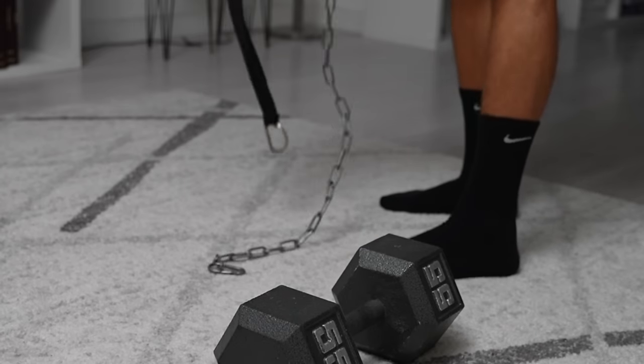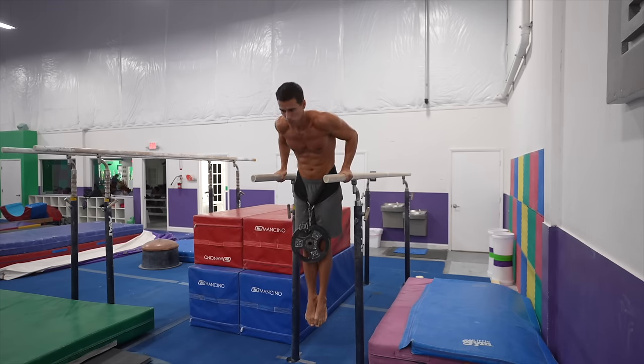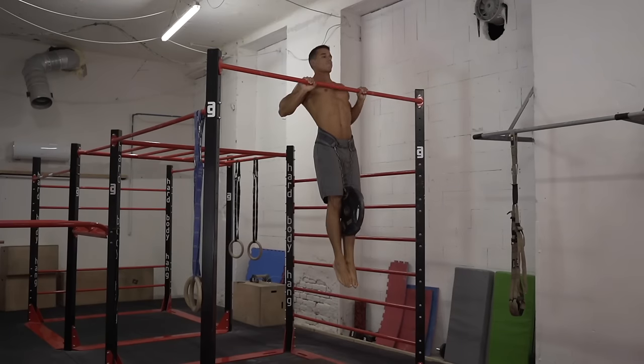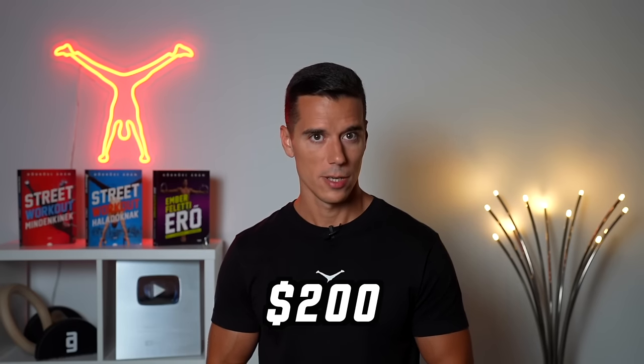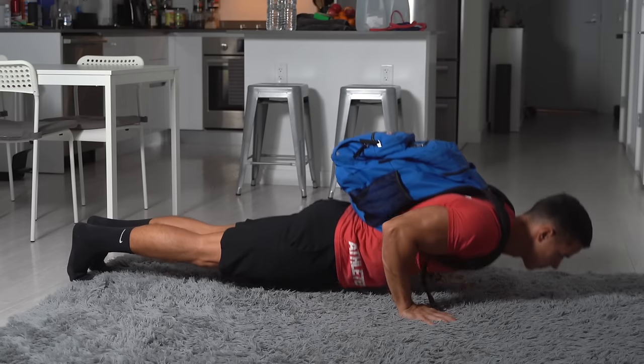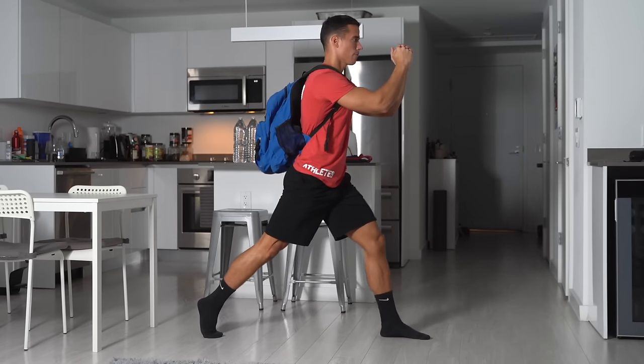The seventh advanced option is a weight vest or weight belt. Once you've maximized bodyweight training variations and ring training, adding weight to your exercises can elevate your physique and strength to a new level. A weight vest costs about 200 bucks, while a weight belt is cheaper at about 20-30 dollars, but you'll need weight plates or kettlebells for it. A home alternative to a weight vest is a backpack filled with books, which you can weigh on a scale.